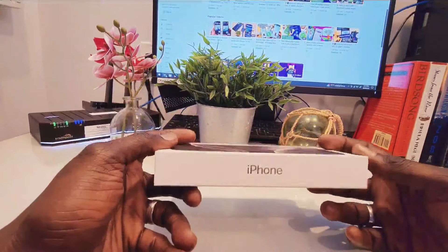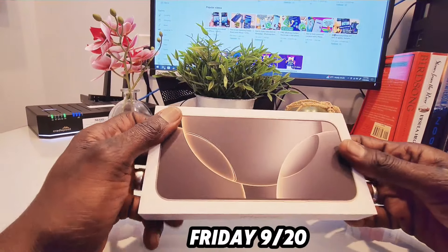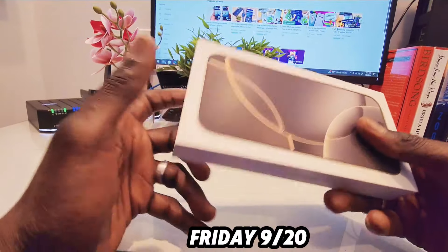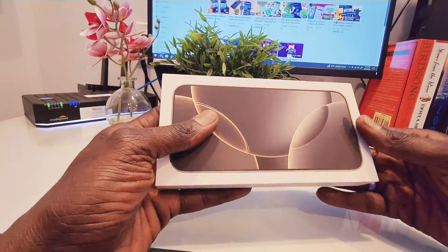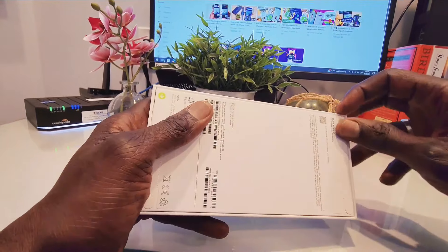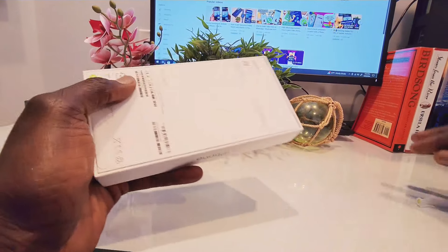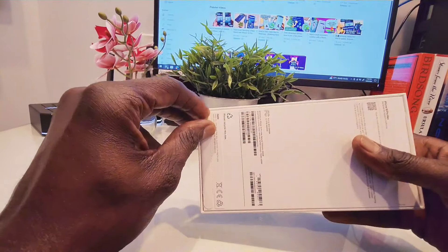Okay guys, so this is my iPhone 16 Pro Max that I ordered — I got it this morning. We're going to unbox it and see if this device comes with Apple Intelligence. Let's go ahead and open it up.